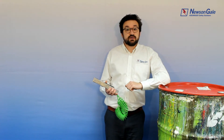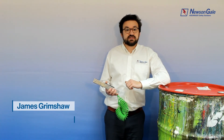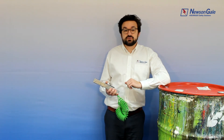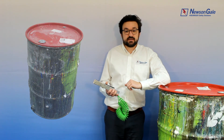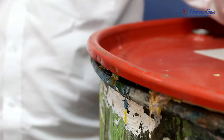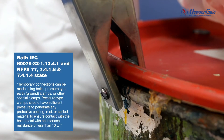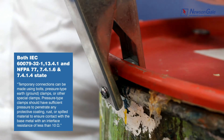In this short video we're going to discuss the advantages of tungsten carbide tips fitted to New St Gale's grounding clamps. In most industrial processes, layers of deposits can form, inhibiting reliable safe static dissipation. Biting into the surface of any item of plant equipment securely is imperative to providing a reliable low resistance earth connection of 10 ohms or less.